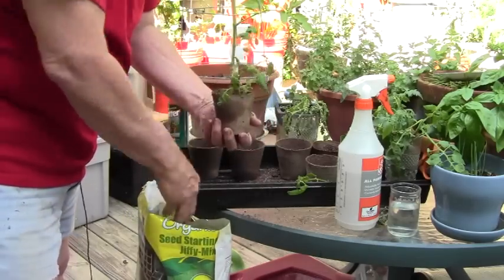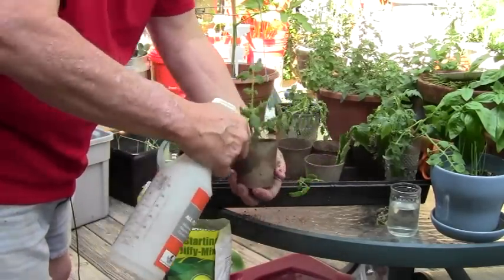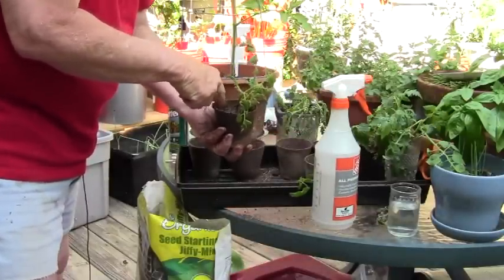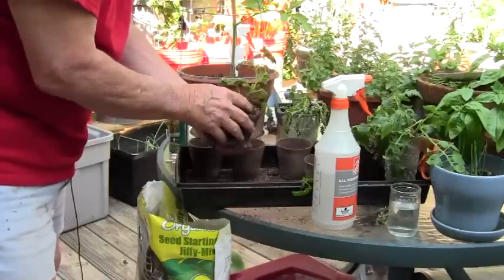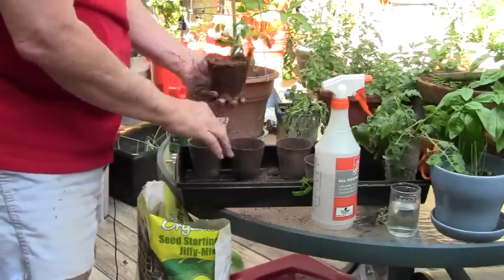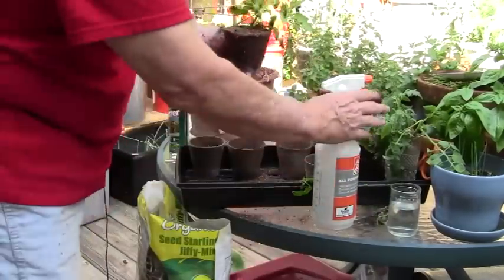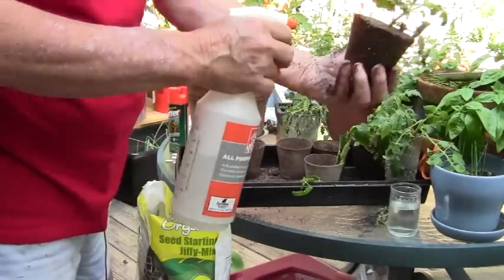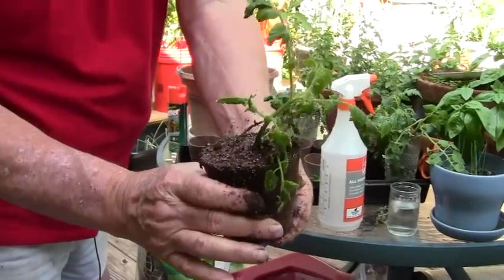I'll add more soil, keep it good and wet. Once the soil is fairly damp I'll press it down so the plant will stay in place, then add more soil all the way up to the top of the pot, and press it down before the final wetting. There we have our sucker in the pot, with soil all the way to the top edge. I'll give it a final mist and wet the outside of the peat pot.